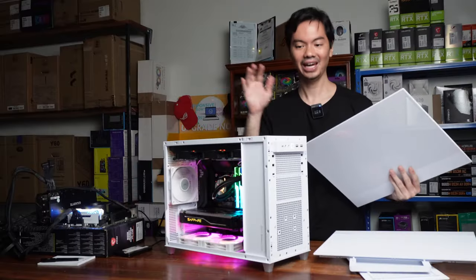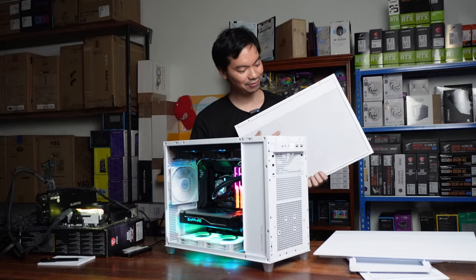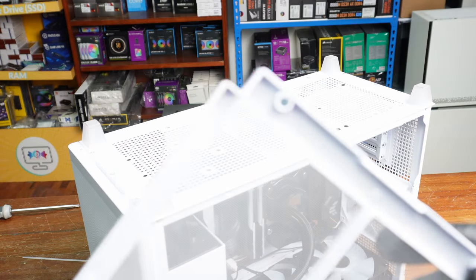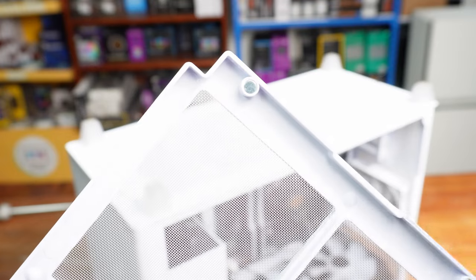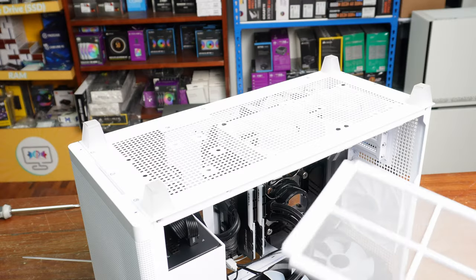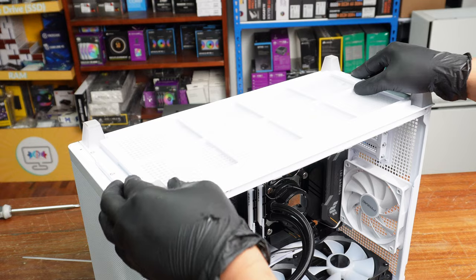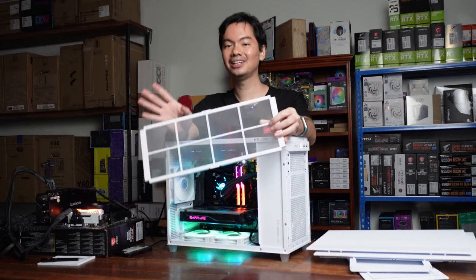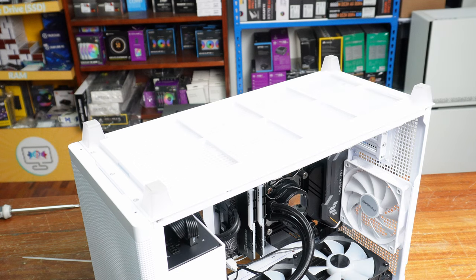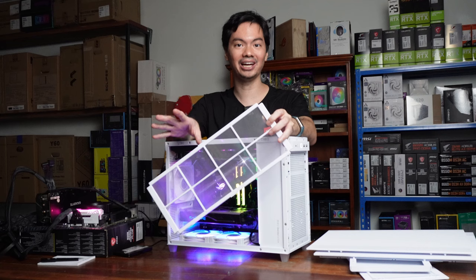They're incredibly easy to remove and put back on. Our only concern is that while the panels are perforated and mesh-type, there are no filters on them. The only available dust filter in the AP201 is at the bottom — a magnetic dust filter that comes off quite easily. That's our reservation: this case might be better suited to an air-conditioned environment or a closed room with minimal outside airflow.